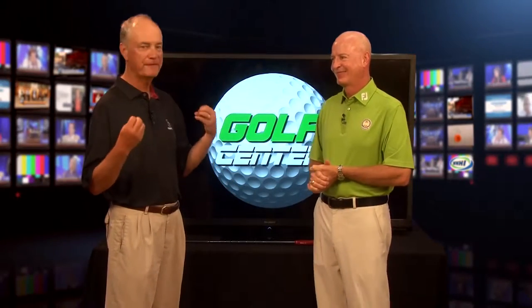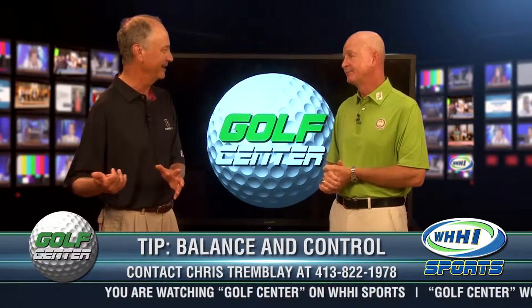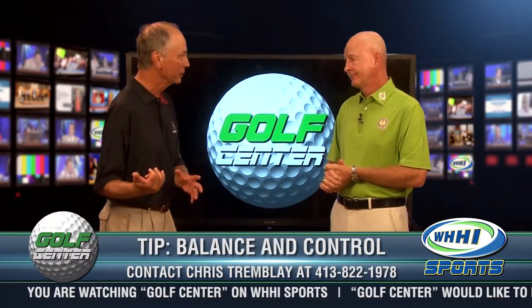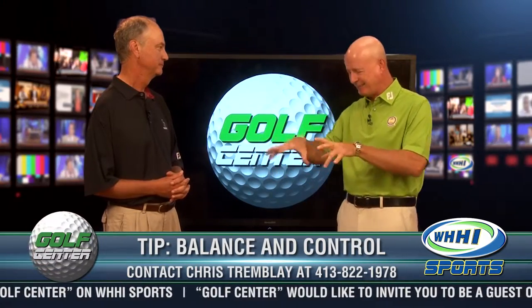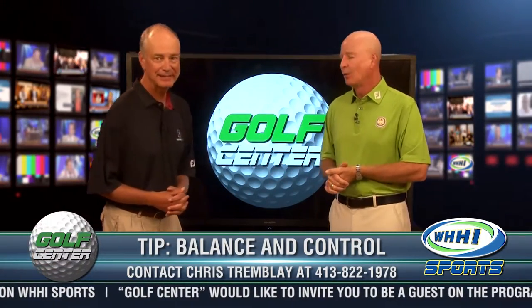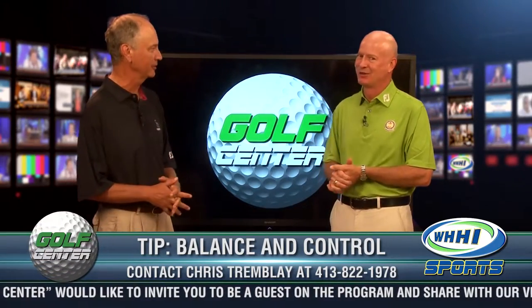U.S. Opens have always been famous for what you do to get out of the rough. There's not much rough at Pinehurst for this U.S. Open — there's worse. And if you hit it into the worse, you're going to have a tough time playing out of some of that scraggly, sandy, bushy stuff this week. Wiregrass — absolutely. Not lovegrass, because there's no love involved here, not if you hit your ball in there.